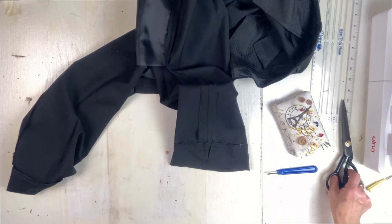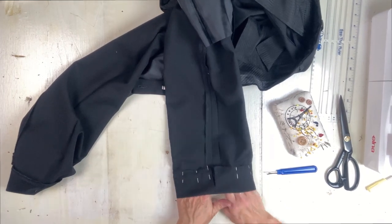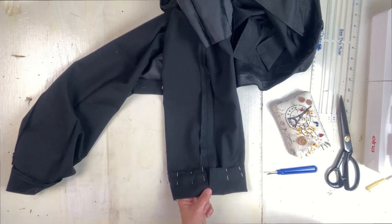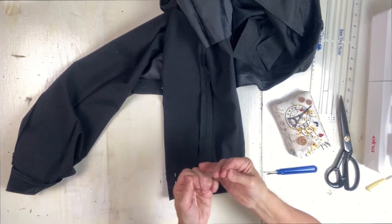There we go, and I'll do that on all sides. Now having to work on the bubble on this side.